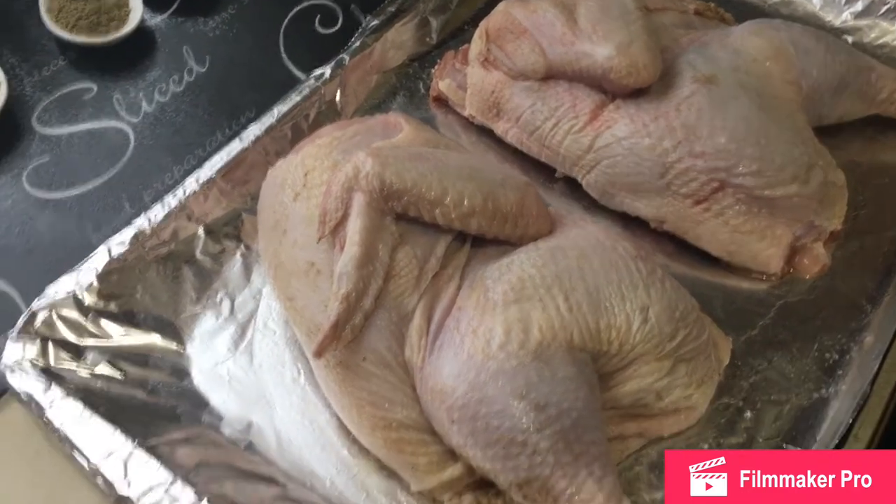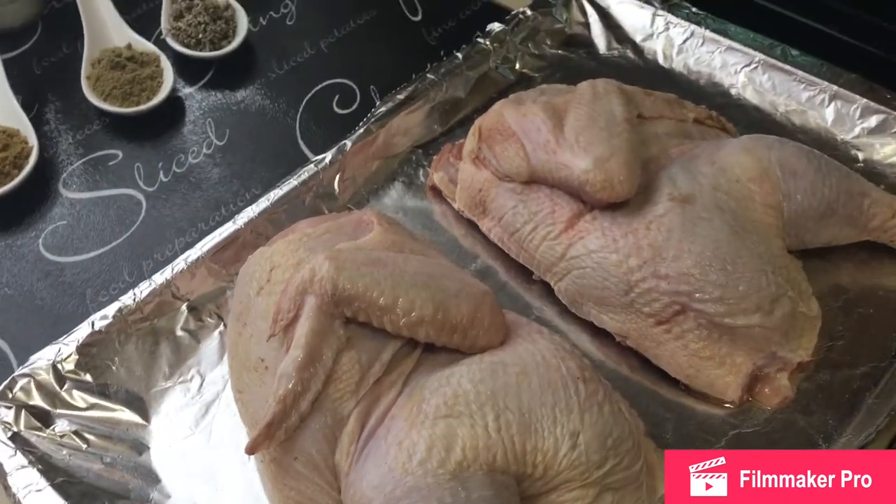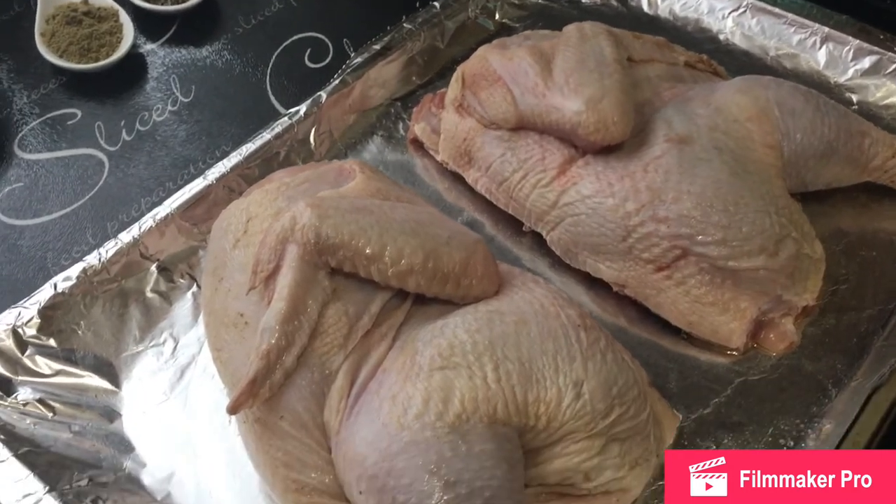Hi guys, Shamian here. I hope all is well. Today I am going to make an American style chicken and dumplings.